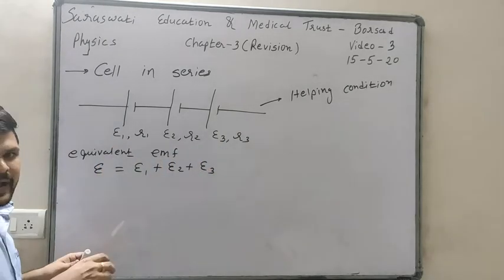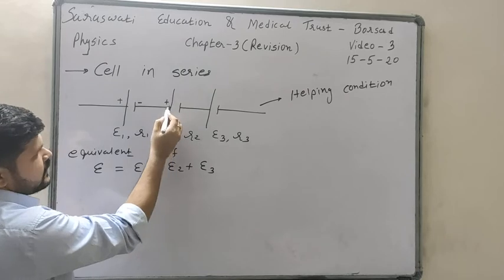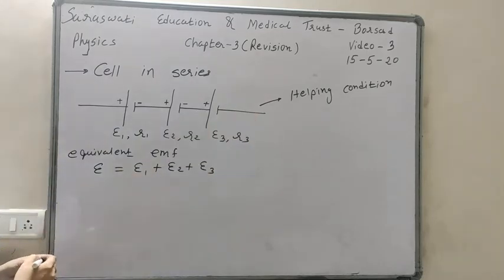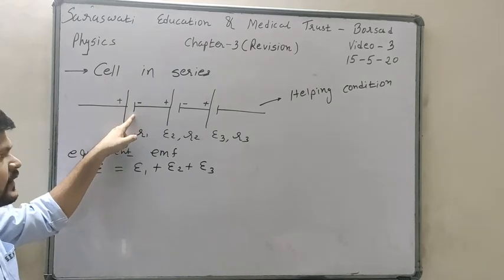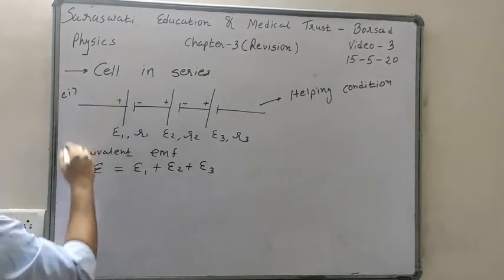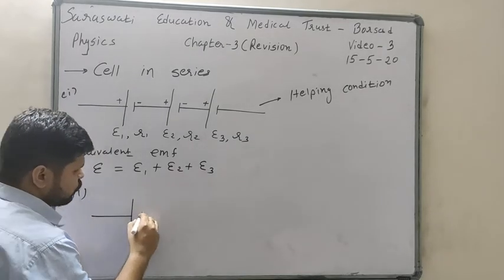This type of connection is called the helping condition because EMFs are added and the equivalent EMF is more than each battery's individual EMF. We can identify helping condition when one battery's negative terminal is connected with another battery's positive terminal: negative-positive, negative-positive, negative-positive.